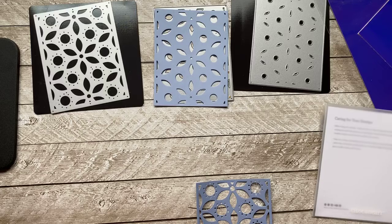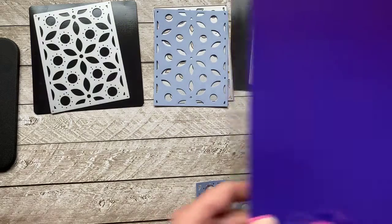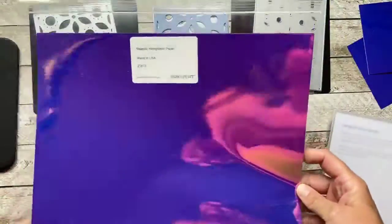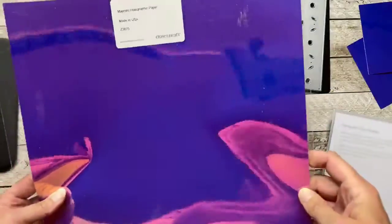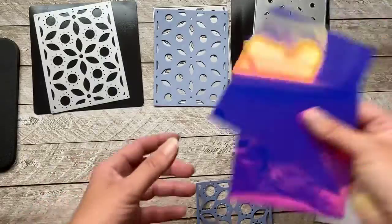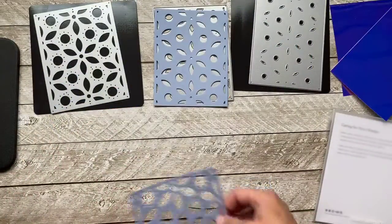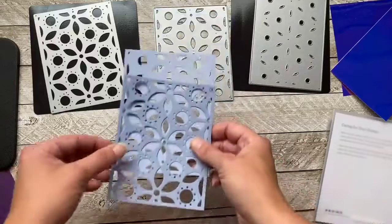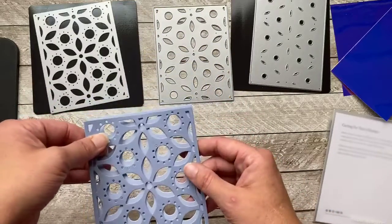I have all these new holographic papers — this one's called Majestic. In the book it looks almost sapphire and blue, but look at it as you rotate it around. I thought I want to try using Majestic with the brand new color Bluebell, so this is what it would look like all put together. Isn't that pretty?